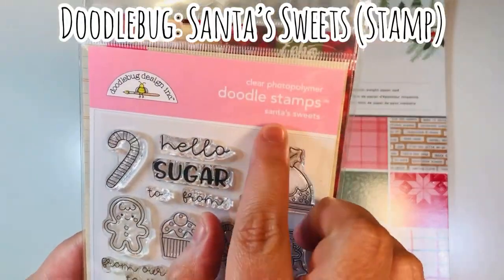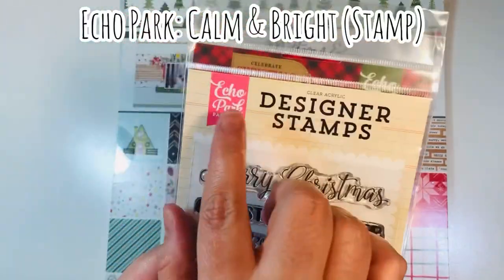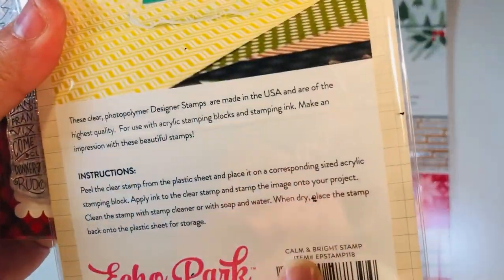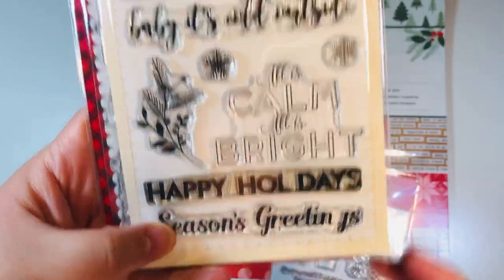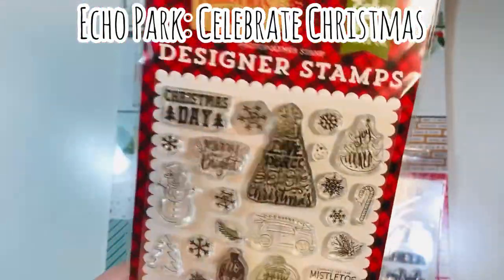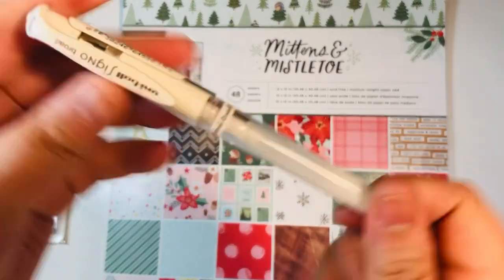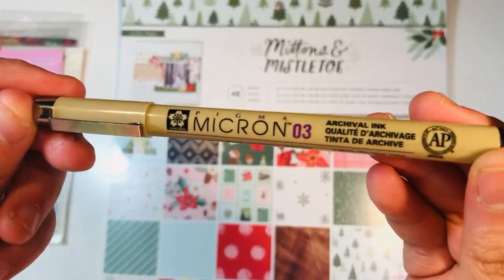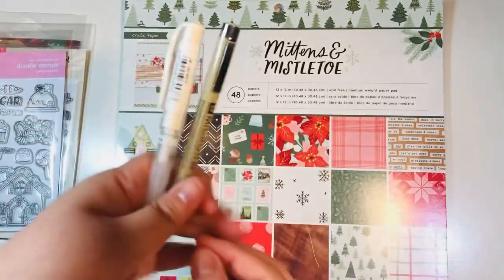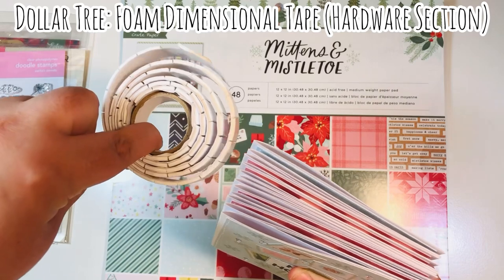I'm using the Santa Sweets Doodlebug stamp set for my sentiments, also Calm and Bright, a stamp set by Echo Park - I used the little Happy Holidays from that one. I did some stamp surgery on Celebrate Christmas by Echo Park and used a little snowflake - there are a ton of little snowflakes on that stamp set. Those are the three main stamp sets I used, maybe with a couple of extra scraps from my stash. I brought in a Uniball Signo white gel pen and a Pigma Micron 03 pen for some doodle lines. I made 12 A2 size cards using three sheets of paper and popped up some elements with foam dimensional tape from Dollar Tree.